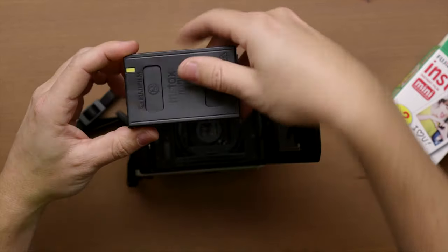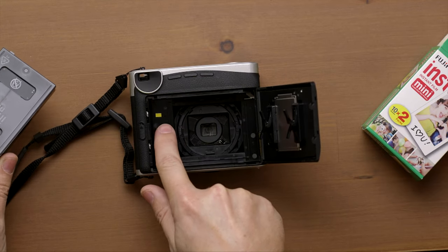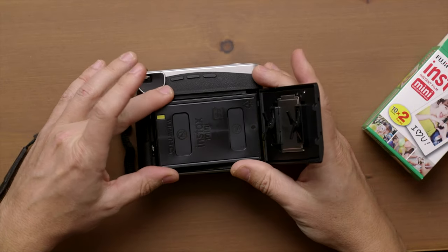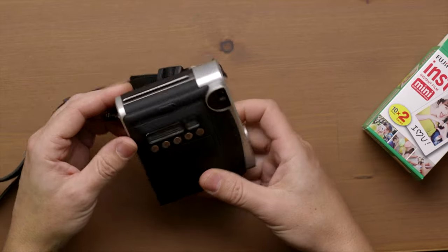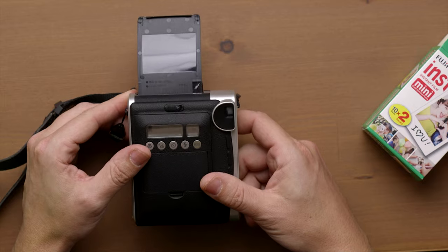When you have the film pack, it has a little yellow tab here. And if you see on the camera, it has a yellow tab there. So yellow with yellow — we just have to insert it there. Now we can close the camera, and it removes the dark slide immediately, even though the camera is off.